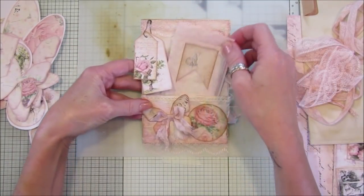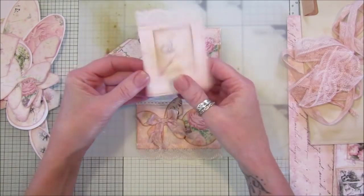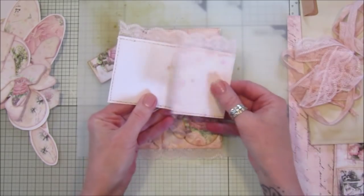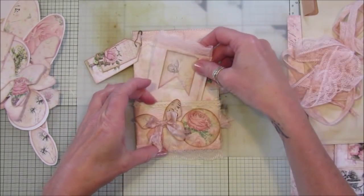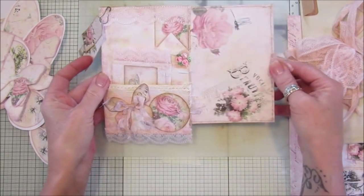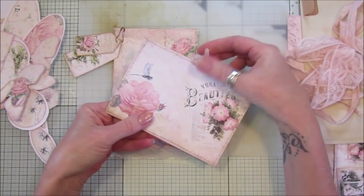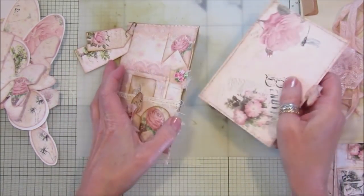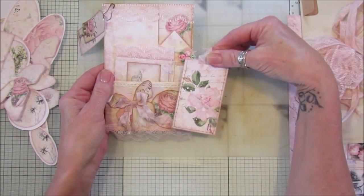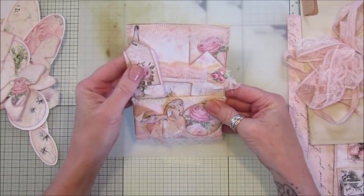Inside the little pocket I've used one of the backing papers — just used the leftover bit to make a little journaling trifold. That goes in that pocket. Then the side pocket has one of the little postcards from the kit — I've just backed that with some card, popped a lovely little bit of seam binding on there, and that just sits in there. Then we have another little pocket on the side.